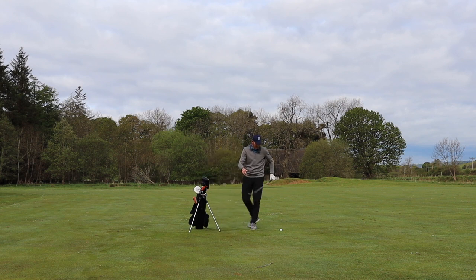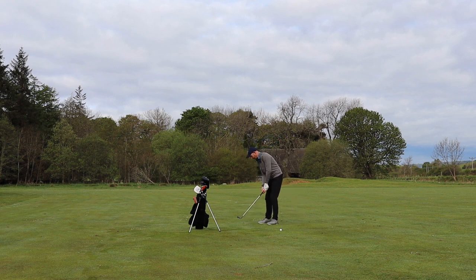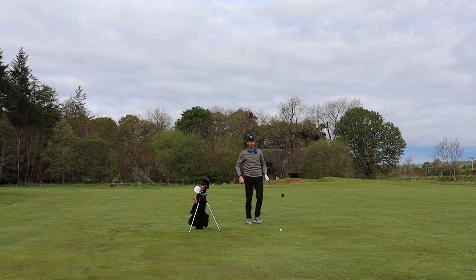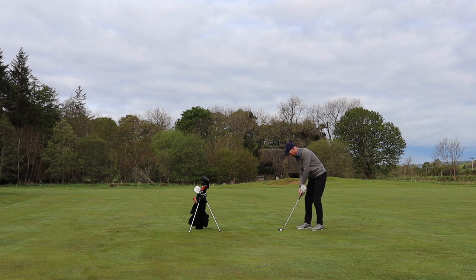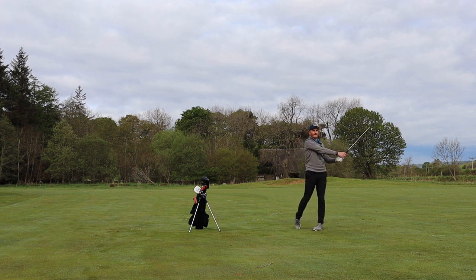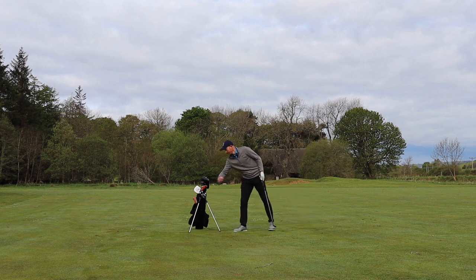Start. 102 yards, 54 degrees. Pin's quite close to the front. Nice aggressive shot, Steve. Good strike. Even that — I leaked a little bit to the right, something I have to work on, but it's fine. We're maybe 20 feet away. We'll take it. Stop.